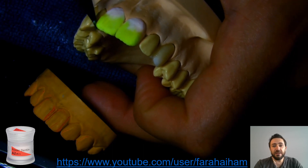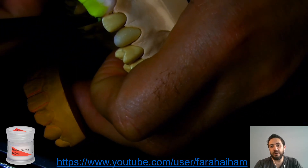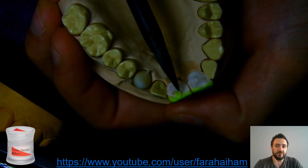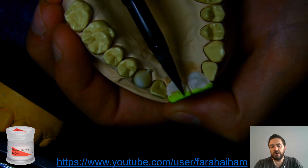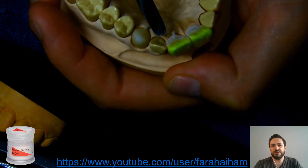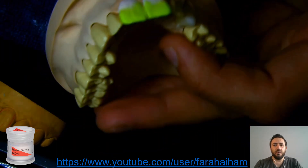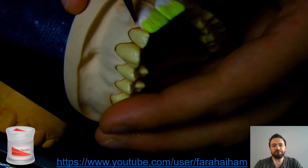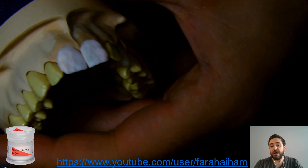If you noticed, I did not place any porcelain from the lingual aspect yet. I'm just correcting here a little bit, but the lingual aspect will stay open until the very end. The lingual aspect is actually a window for correction, therefore I won't close it until I finish layering the entire buccal aspect.